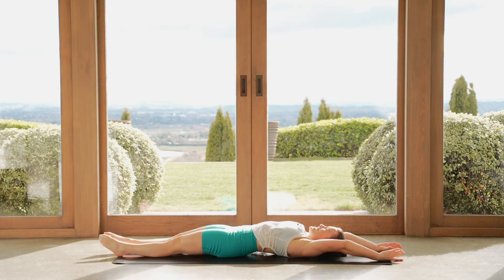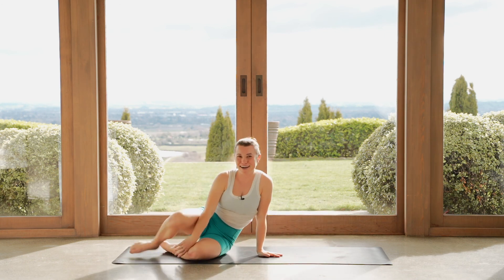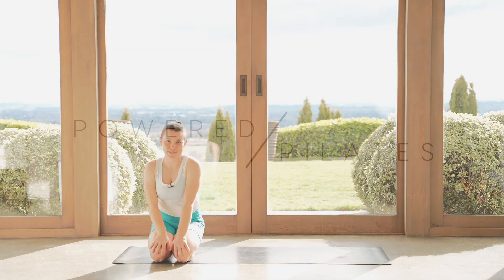Well done. We'll hug our knees in towards our body. Rock yourself up to a seat when you are ready. That is it — you are finished. Body weight only. Awesome work. I'll see you next time.